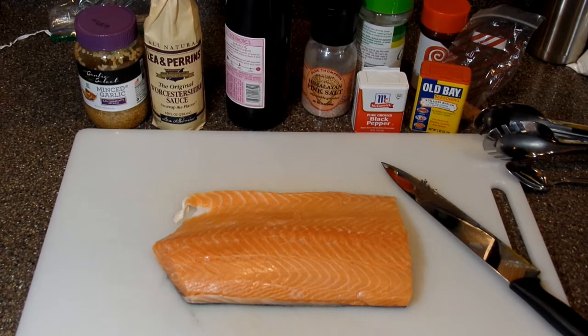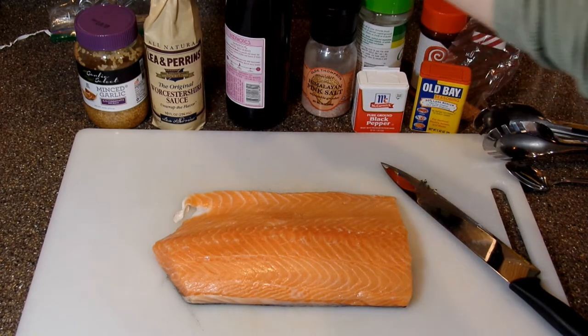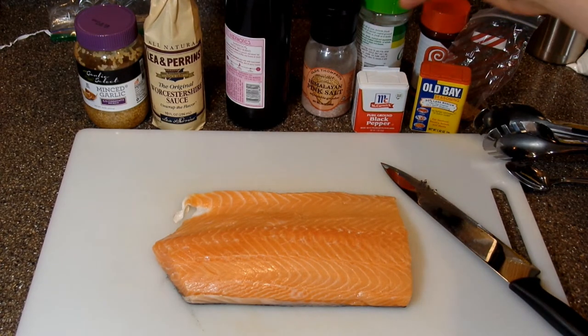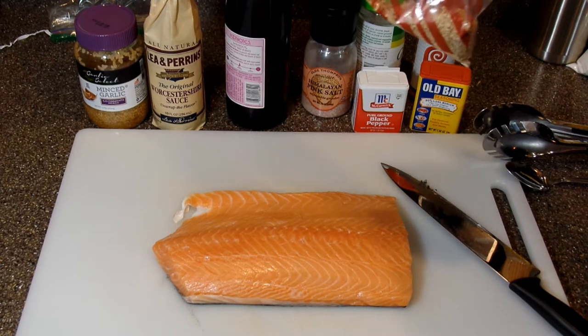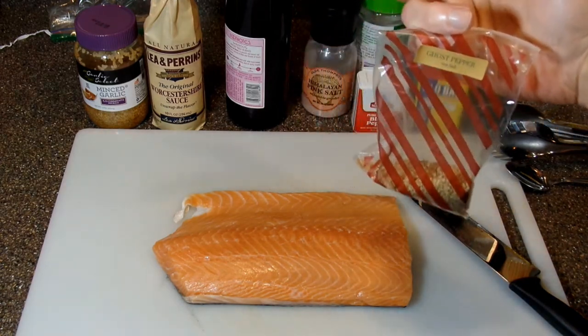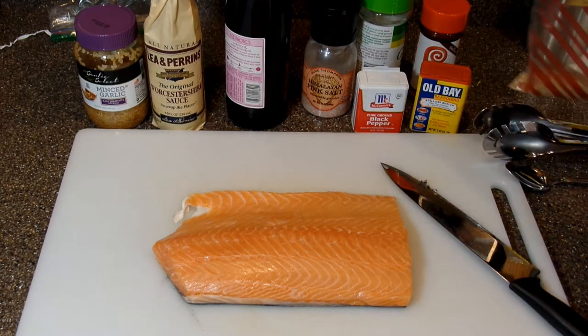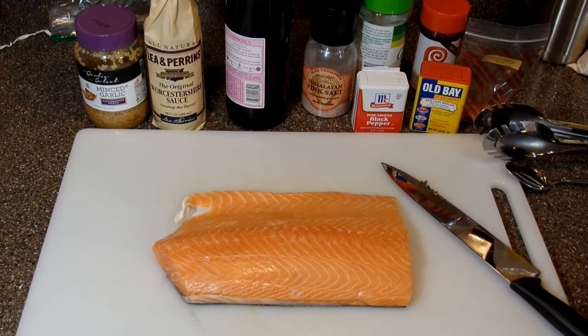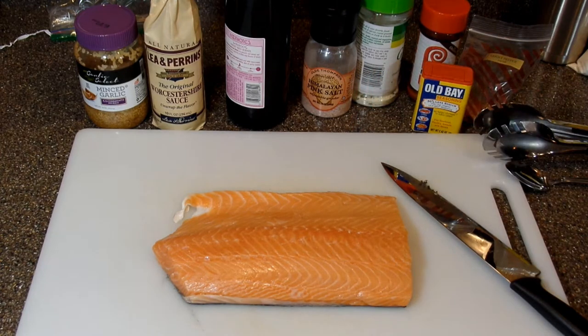What you need for this is pretty easy: just some minced garlic, Worcestershire sauce, red wine, salt, pepper. I like to use Old Bay, a little seasoning salt, garlic salt, and this ghost pepper salt. You may or may not be able to get this — depends on what you have locally available — but that isn't necessary. I just like to add it for a little bit of extra flavor. And I like to get my fish from local markets more than shopping centers because it has a lot less fishy taste.